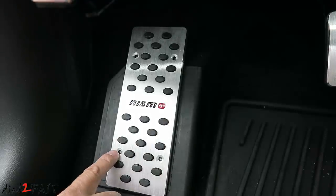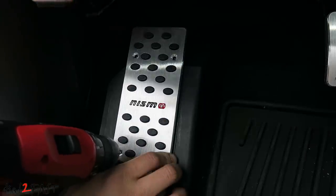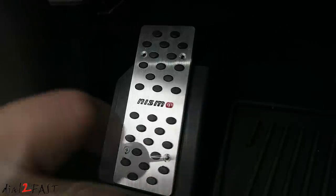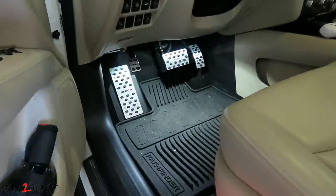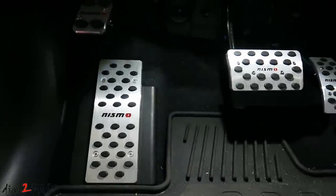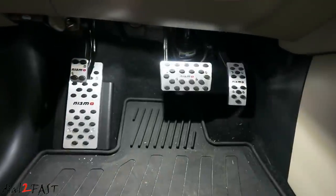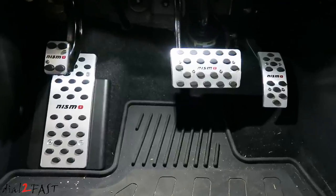For this last one here we'll just drill two small holes and then install it with the included Phillips screw. Here's a look at these new pedals after installation — I think they look pretty good. I hope you enjoyed watching this video. As you can see these aluminum pedals look really good. These ones I got with the Nismo name stamped into it I got off eBay. If you want ones with the Nissan name stamped into it, they are available on Amazon and I will include the link for those.